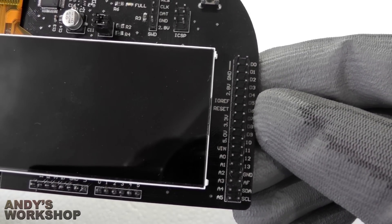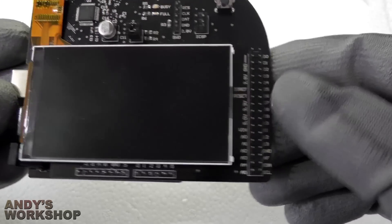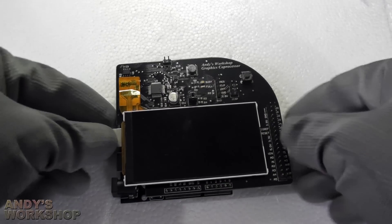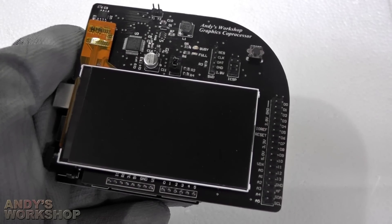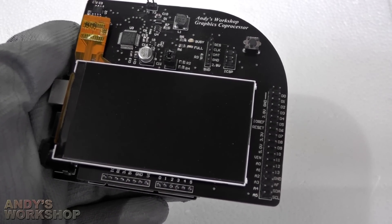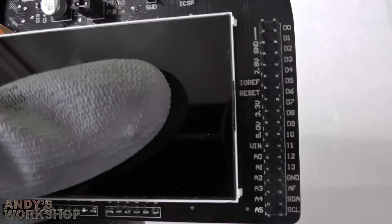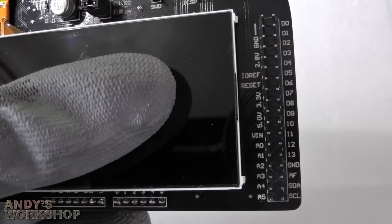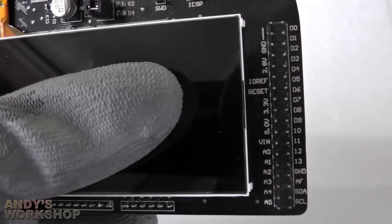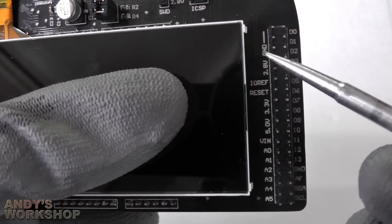You've got the 2.8 volt output from the LCD there if you need a 2.8 volt supply, and three ground pins — you can never have too many ground pins. Now let's take a quick tour of the board. We have the pin header down the side here — these are all the pins from the Arduino broken out for your own use, plus a couple of extras including the 2.8 volt supply that this entire board runs on.